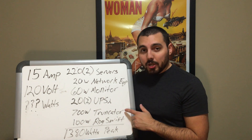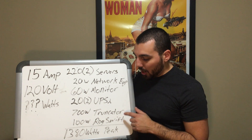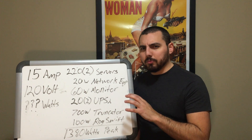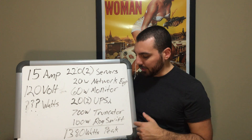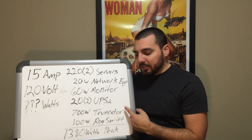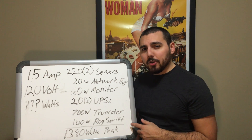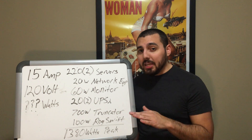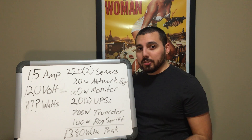Eventually I plan to add the Truncator, my gaming computer, and also the Asus ROG Swift to my rack mount — or at least on the same power strip. So if we add all these numbers together, we get a total of 1380 watts of power being used at peak usage, which isn't actually too bad.